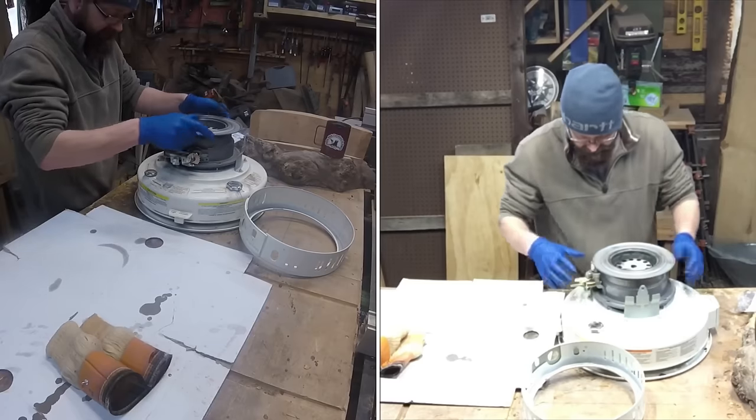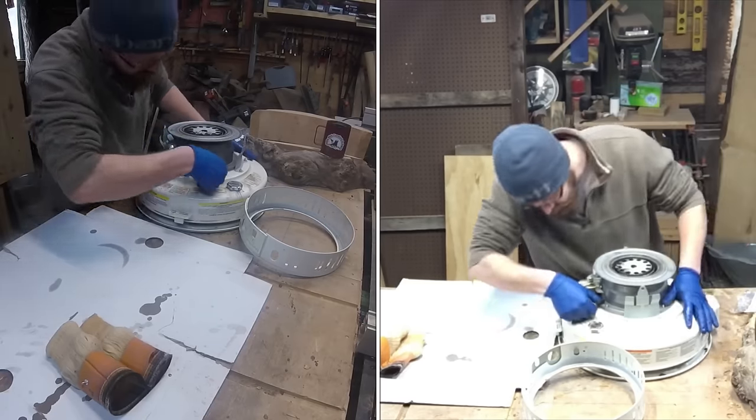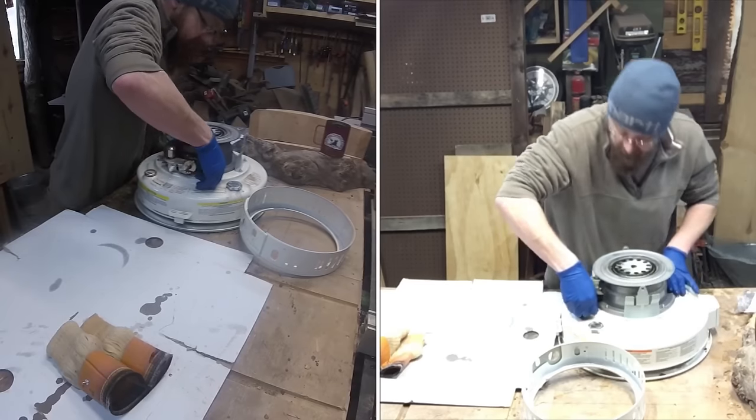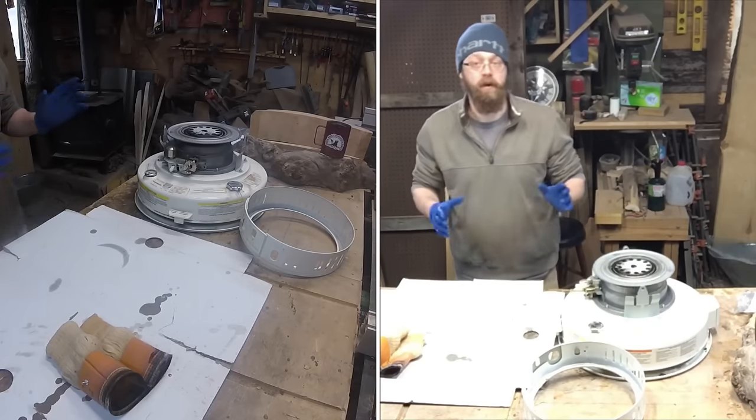Work it right down, line your holes up with the wing nuts, and work everything back into place. I'm going to run my cardboard outside with the old wick, and when I come back we'll start assembly.